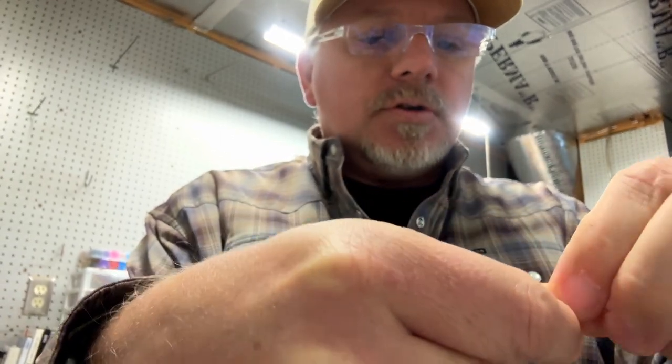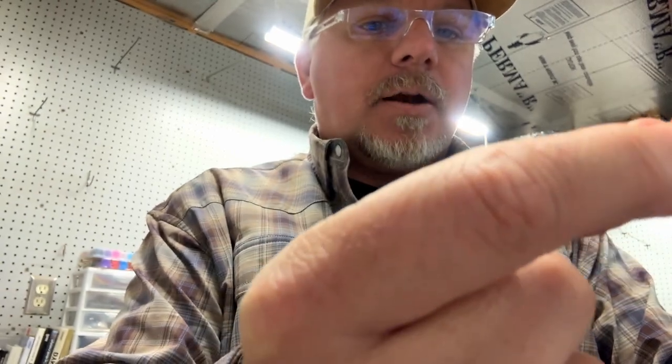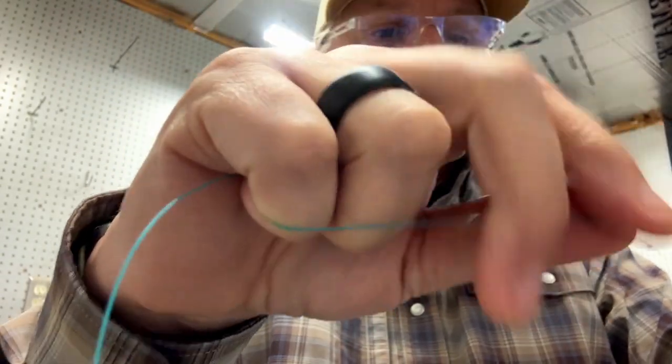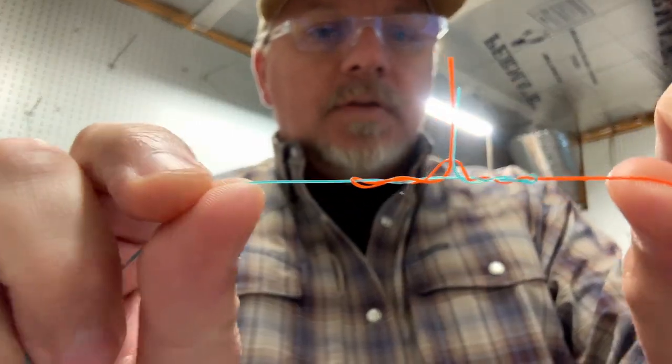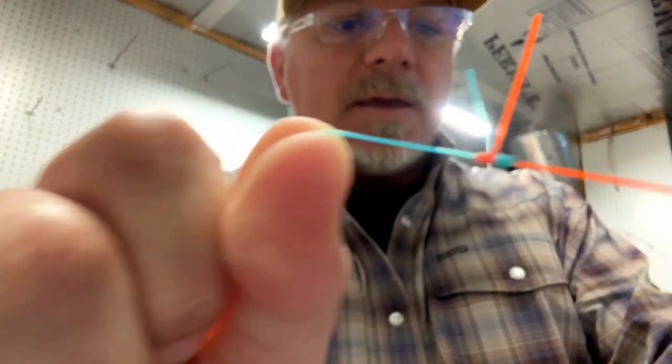I tie mine shorter — one of the things you can do is just leave a lot of line through there. But now that the tag ends are there, you can see how it looks, and then you can just pull tight. You can see that just makes such a great little knot — the double color really shows it — and that's really, really smooth.